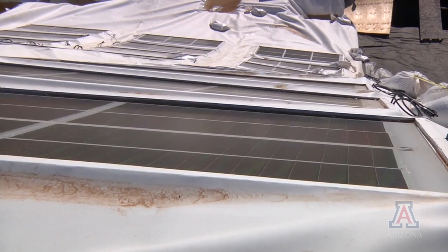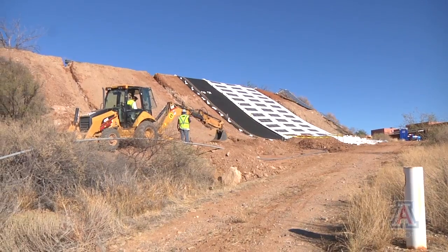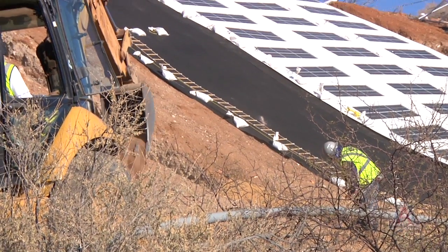All of this came about from us receiving a very generous donation last spring from the Zollon Corporation of about 500 panels. Initially when we received it we said, this is fantastic, let's just put them up, let's build something.